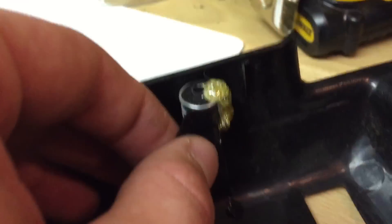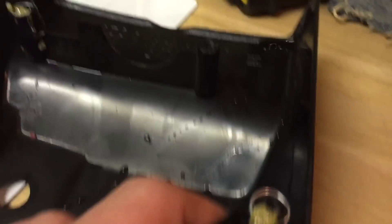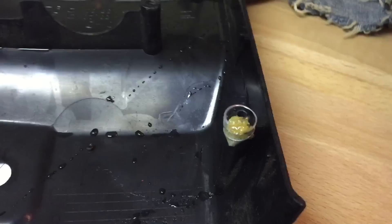That gorilla glue expands a pretty good bit. Go take your electrical tape off — I didn't wait for the gorilla glue to cure 100%, so it kind of popped off pretty easy. That's probably the best thing to do; if it was fully cured I'd probably have a really hard time with it.